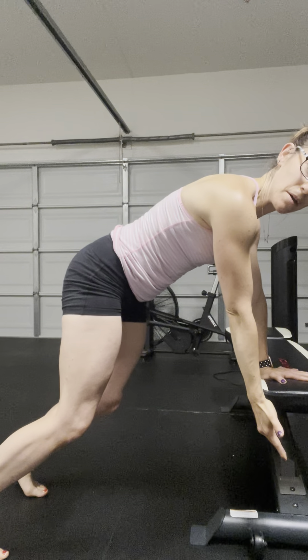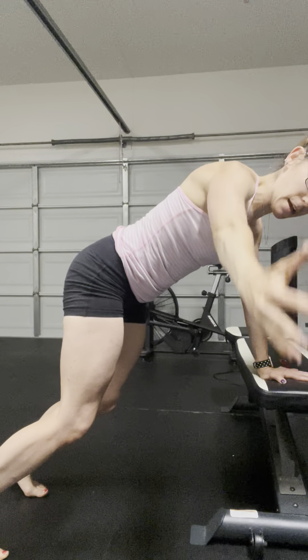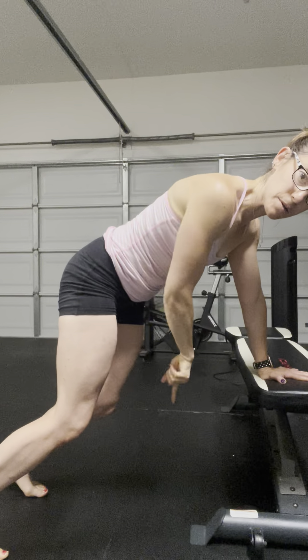So this is your bear plank with rotation. Inhale and exhale, keeping that pelvis square towards the ground below.